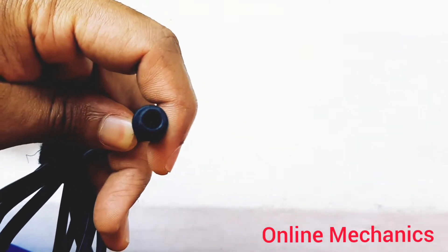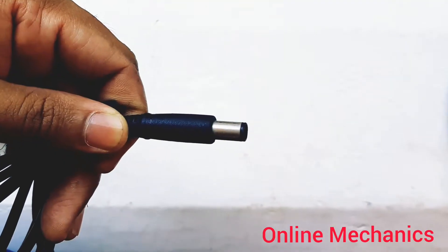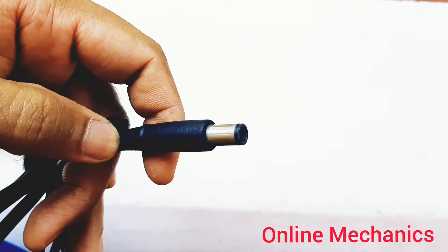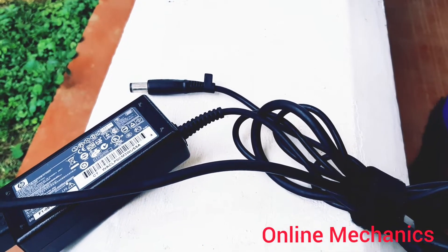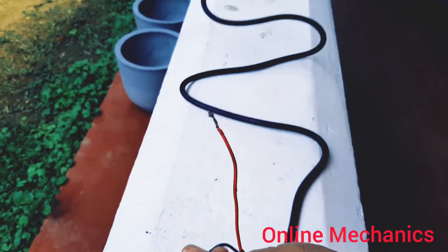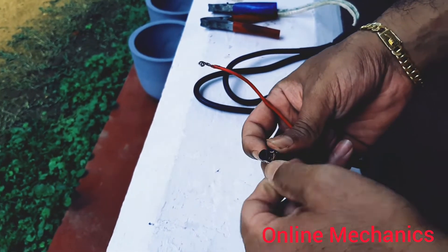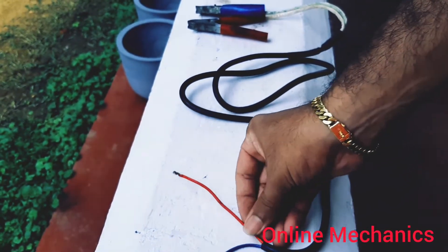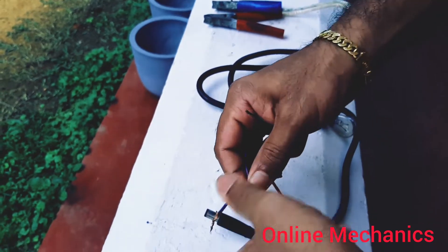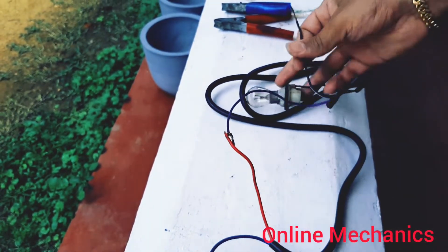We need to get the positive and negative connections from the laptop charger. The plug pins include both positive and negative connections — one pin is negative and the other pin is positive. The battery is connected to the negative terminal, and the battery is also connected to the laptop charger. We compare the same wire to the laptop with the positive pin.